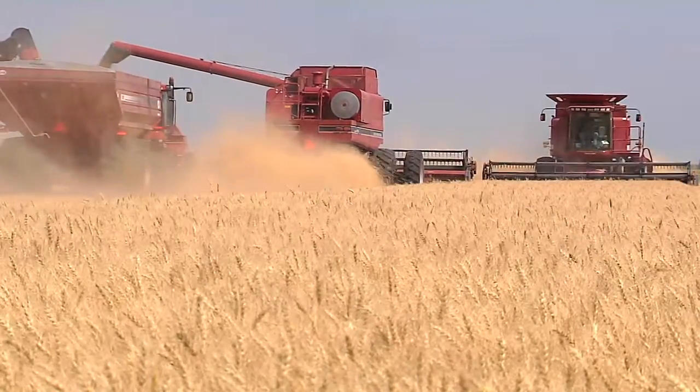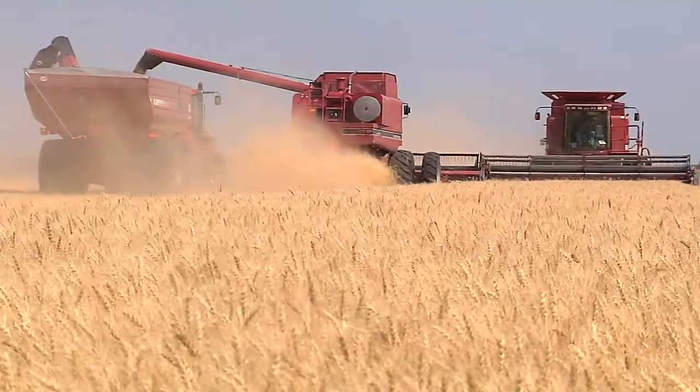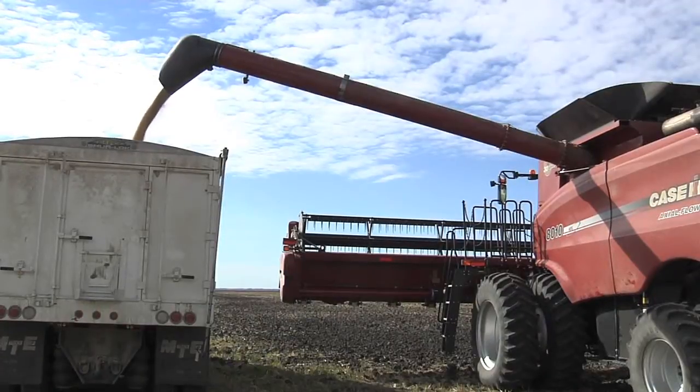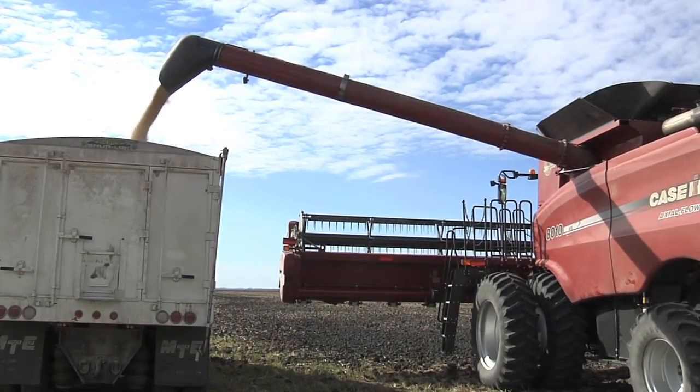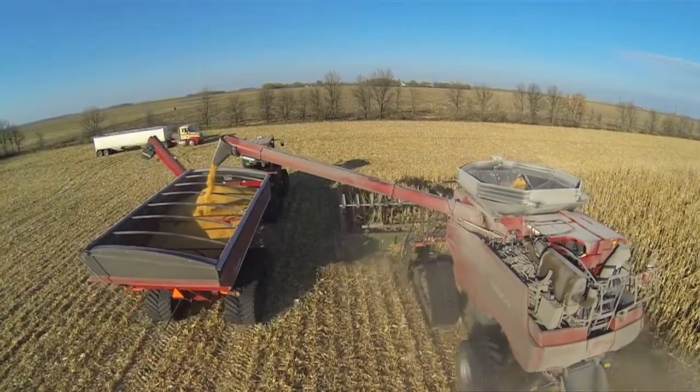Unloading the grain tank on a combine involves coordination between the combine operator and the truck or grain cart operator. Never enter the grain tank while the combine's engine is running. Always have another person present when doing maintenance on combine grain tanks.